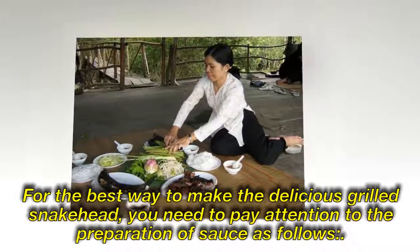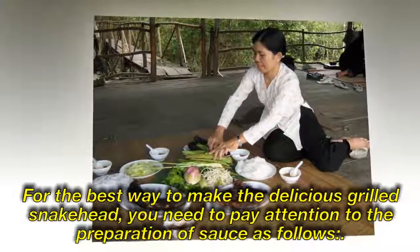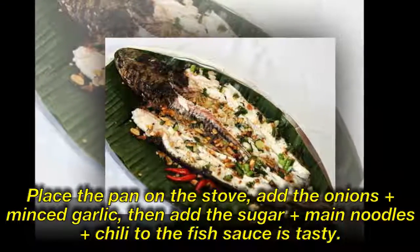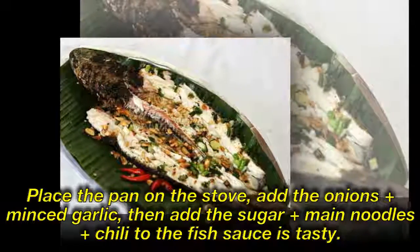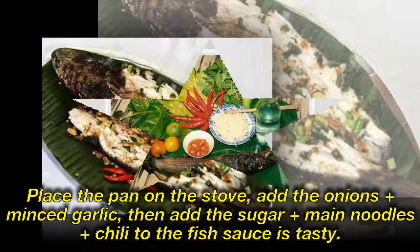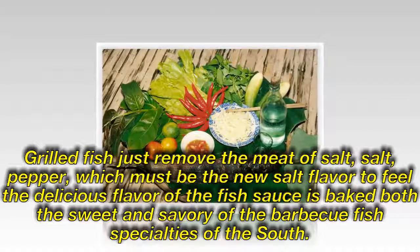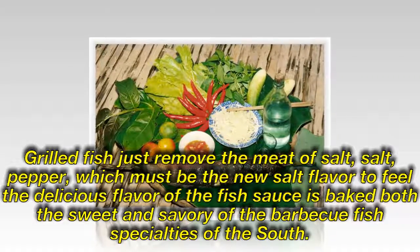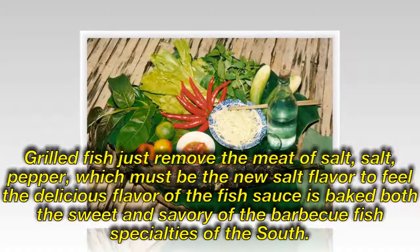For the best grilled snakehead, pay attention to the preparation of the sauce. Place a pan on the stove, add onions and minced garlic, then add sugar, chili, and fish sauce to taste. Add salt and pepper — the new salt flavor helps bring out the delicious flavor of the fish sauce, balancing the sweet and savory of this BBQ fish specialty of the South.